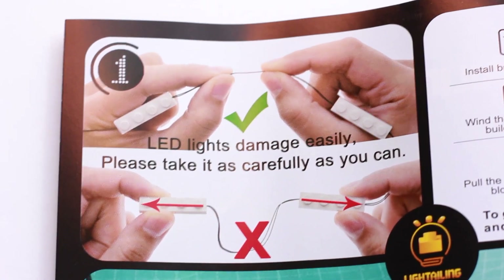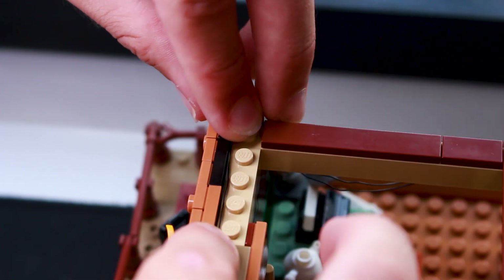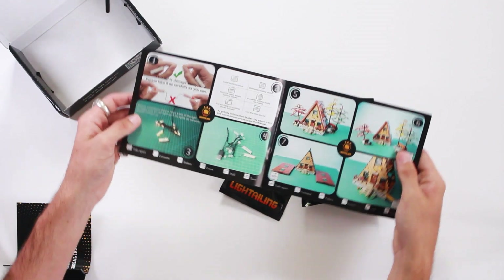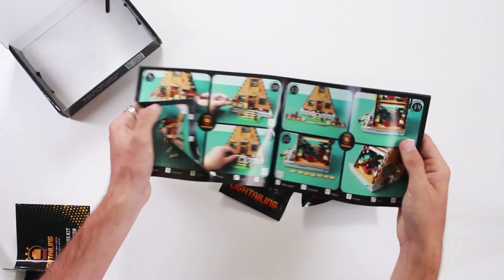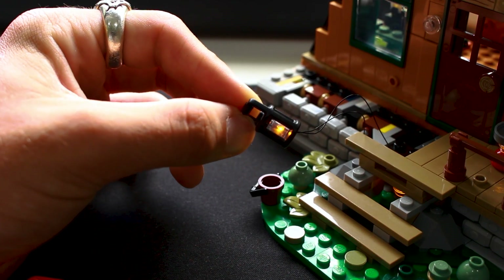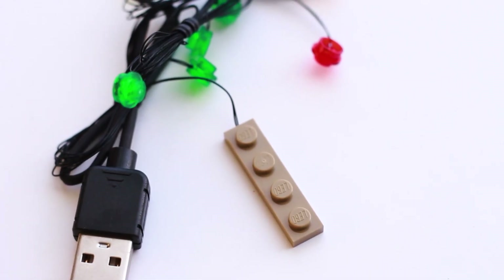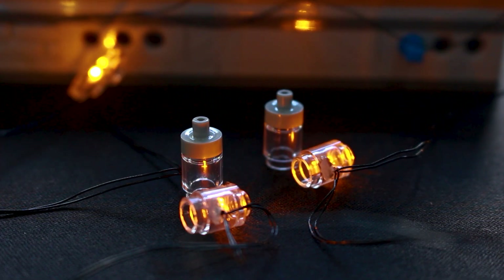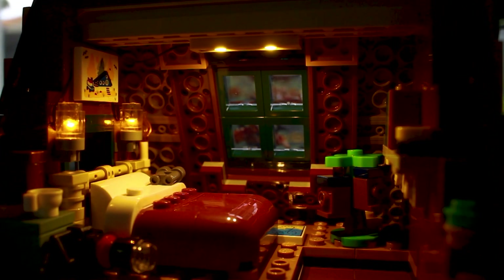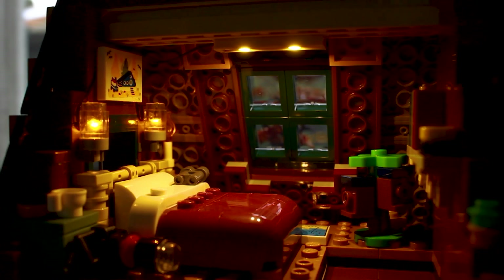You've also got a universal instruction kit which shows you how to set up these lights safely so you don't break the wires, because the wires are very thin — and they need to be so that you don't see them when displaying the set. Each lighting kit comes with its own instruction manual on where to place the LEDs and how to route the wiring. What sets Leiserling apart is that they use official Lego pieces and thread the wires through them to create the LEDs, so they stick perfectly to your Lego sets.